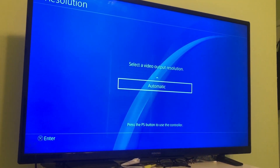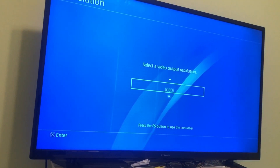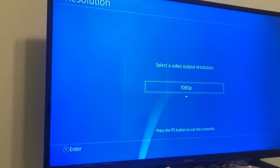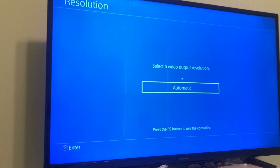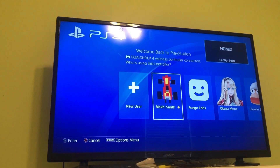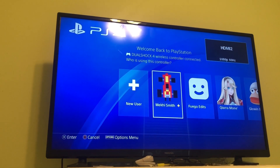Press the PS button again. If you want high quality all the time, you can choose 1080p, or you can just use automatic. I'm going to choose automatic so it can change itself. If you choose automatic, just in case your PS4 overheats, it'll reduce the quality and fix the overheating problem. I hope this video helps you guys out — make sure you drop a like and subscribe below, and leave your comments in the comment section too.